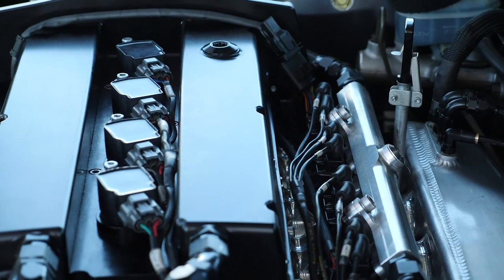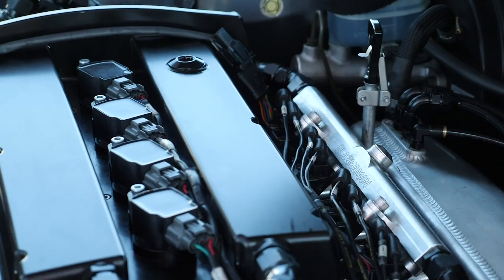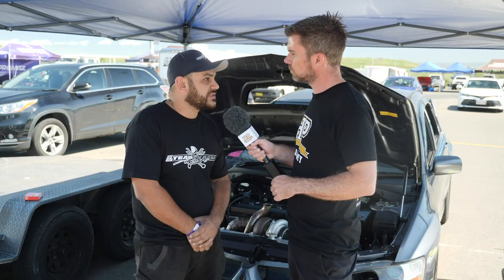This is something we've seen the likes of the Proline drag engines run as well. Pretty basic, pretty straightforward — it works. Half-inch head studs, pretty basic setup.